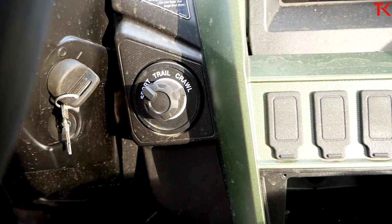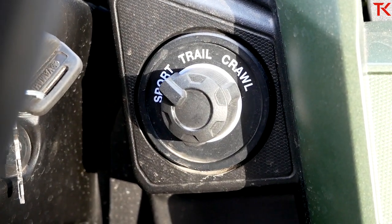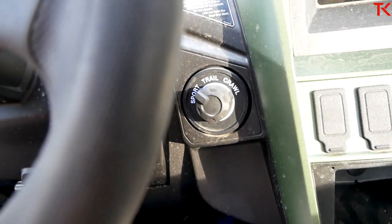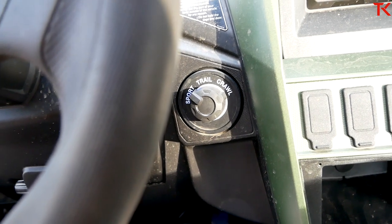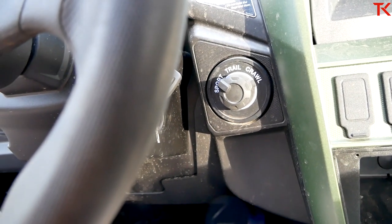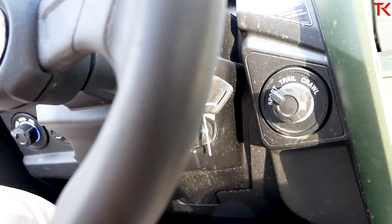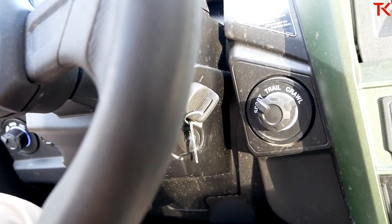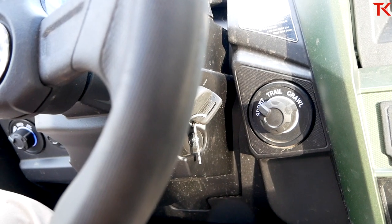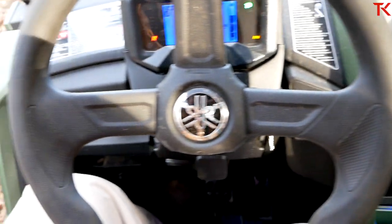This is probably the most important thing I need to show you — this model now has different drive modes. You get sport mode, trail mode, and crawl mode, and each one affects how the RMAX puts its power down. Trail mode gives you smooth acceleration, linear throttle response, and full engine braking. Sport mode gives you powerful acceleration, quick throttle, and smooth engine braking. Crawl mode gives you smooth acceleration, moderate throttle response, and full engine braking so you can go rock crawling. It's pretty cool that Yamaha lets you tailor your ride with that switch.